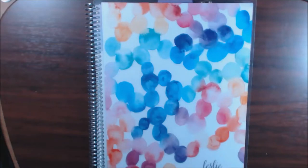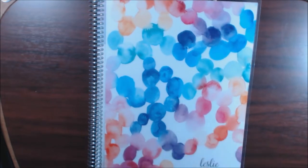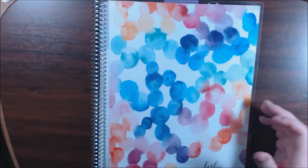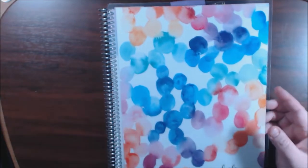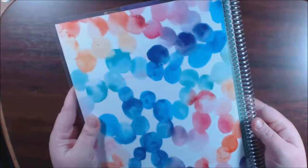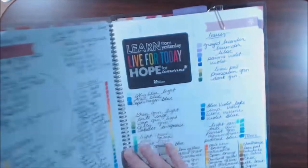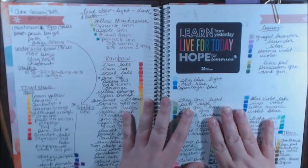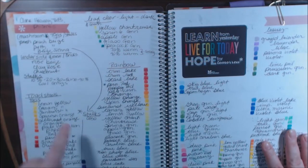Hey guys, here's a different video today. I had a couple of people message me and ask me if I would flip through my swatch book — they see me using it all the time. Four or five people actually asked me to just do a quick flip through. This is an Aaron Condren notebook that I got several years back — love Aaron Condren, but that's a whole other ballgame with my planners and all that. At the beginning of the book I have my Prismacolor swatches.